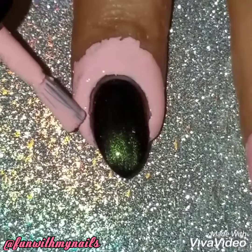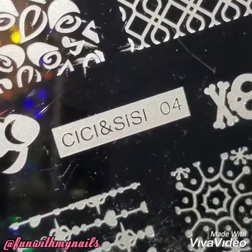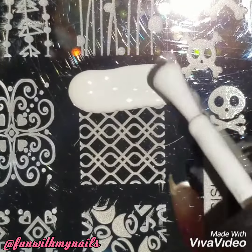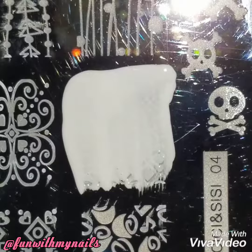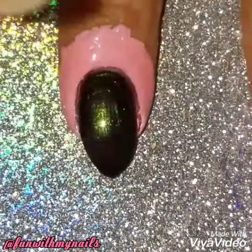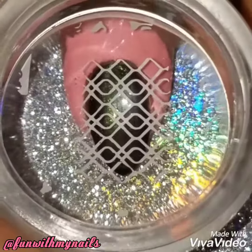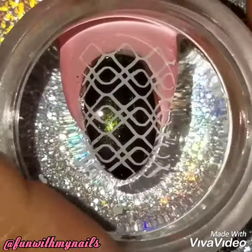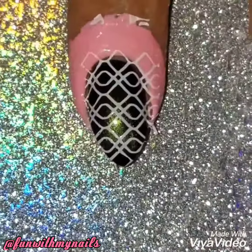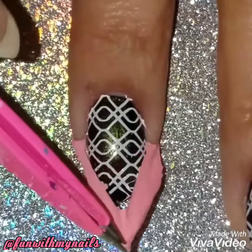I just apply liquid latex just for easier cleanup. Then using my CC and Sissy O4 nail plate, I'm going to apply white polish onto this cool stamp design. The design is really pretty and I thought it would look so nice on top of the polish. I didn't want to go crazy and I wanted to show you a quick and easy nail design.